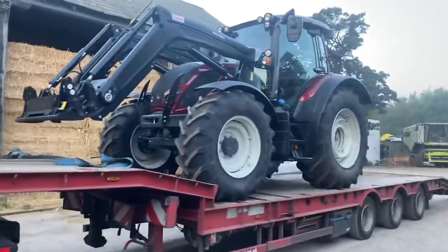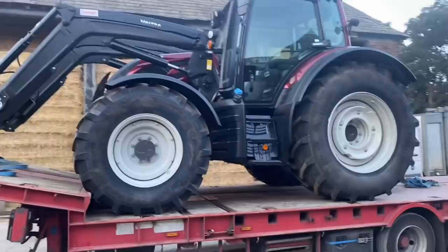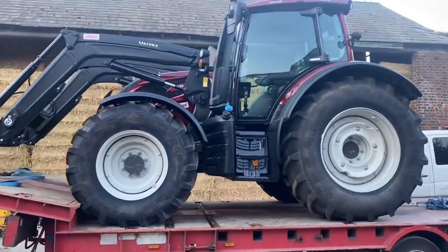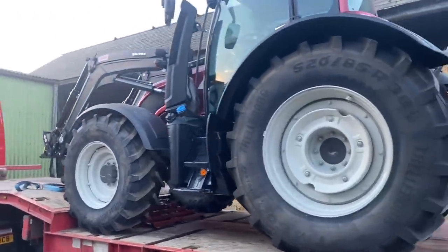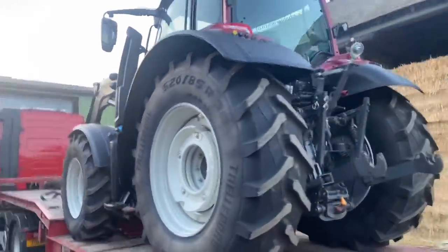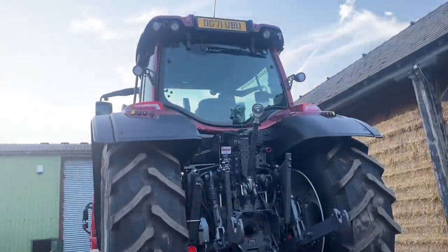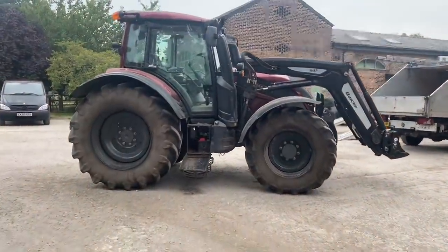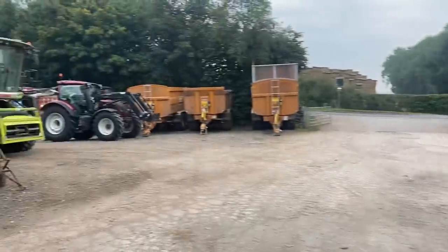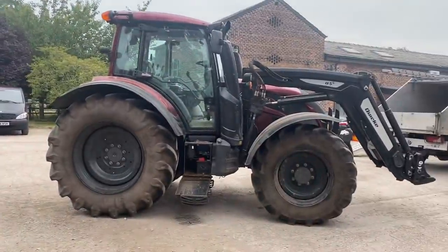Jonathan's new Valtor has arrived. He hasn't got black wheels like the other one, but the wheel weights look quite smart. UBU on the number plate — that's a road trooper company around here. There's the trade-in going in with the black wheels, and there's the new one with the white wheels. I think it'll look better with black wheels to be honest.